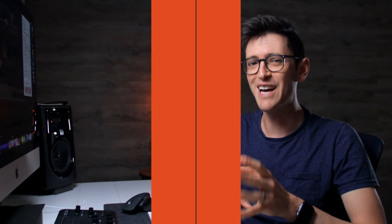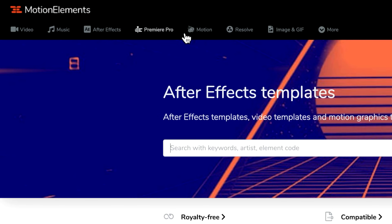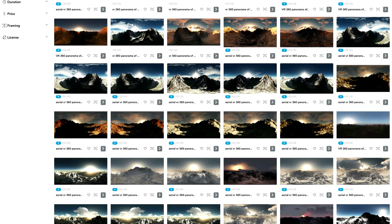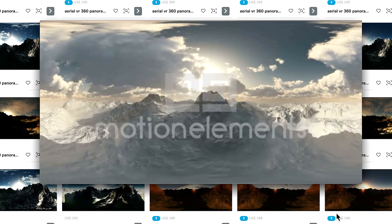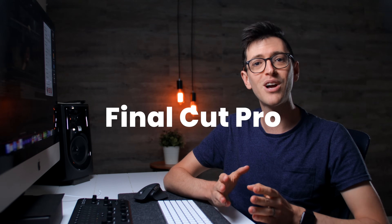This video is made possible by today's sponsor Motion Elements. Have you ever found you've gotten to a point in one of your edits where you're just missing a certain clip or element to really make it shine? Motion Elements has you covered with over 2 million stock items and unlimited downloads. They offer everything you need as a motion artist, including 360 panoramas for moving background plates or panoramic sky replacements. If you're an After Effects, Premiere, Final Cut, or DaVinci user, definitely check out Motion Elements via the link in the description below.